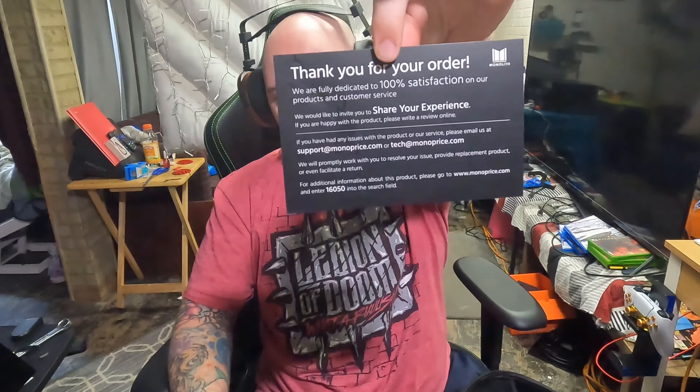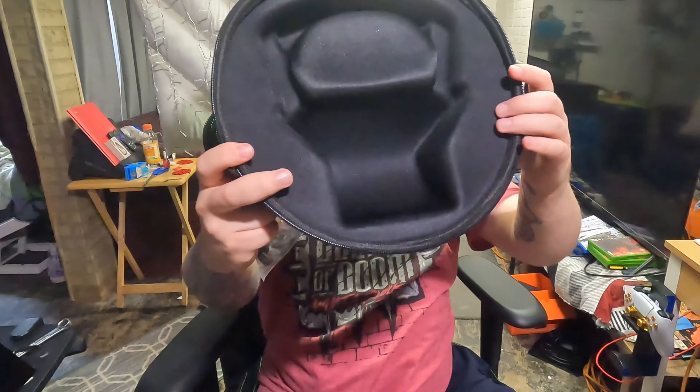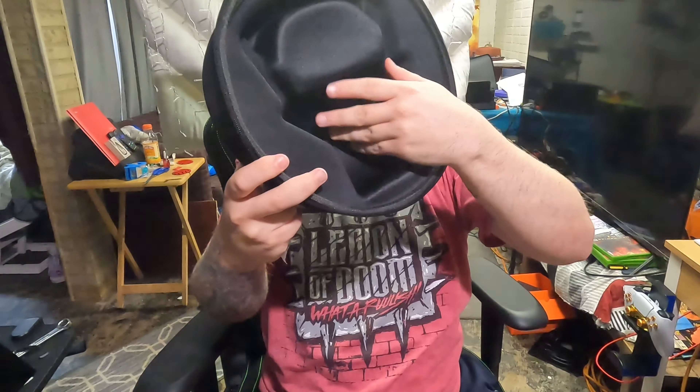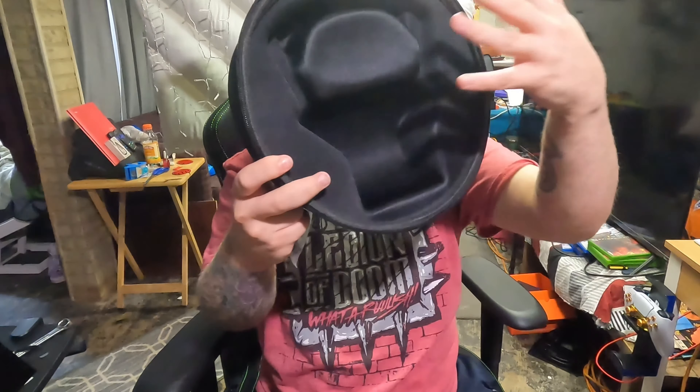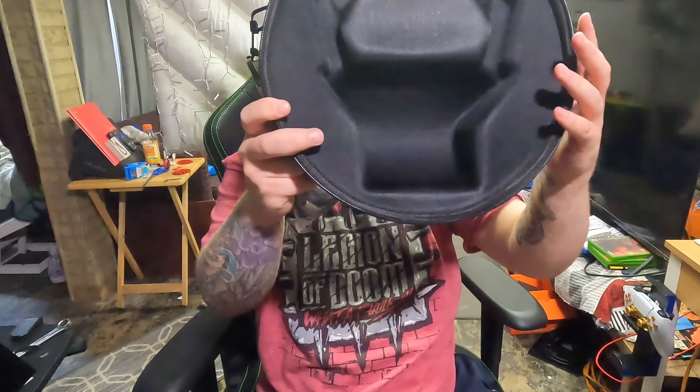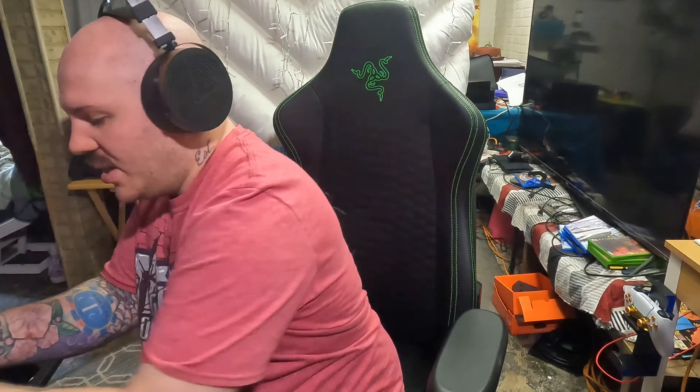That padding is really thick. We got the cord here, and a thank-you card for the order — pretty cool. Nice packaging, nice case. I'm blown away with how nice this case is. It's specifically molded to fit these headphones inside, which is good — if you take these anywhere you don't want them sliding around in a big spacious case. It's nice that they molded it specifically for these headphones.